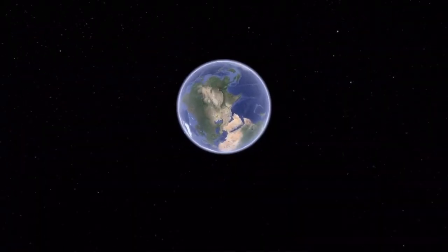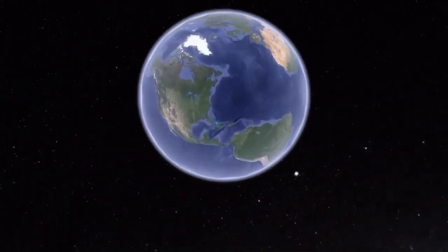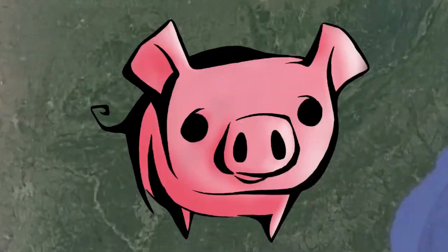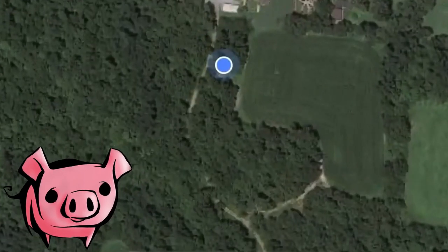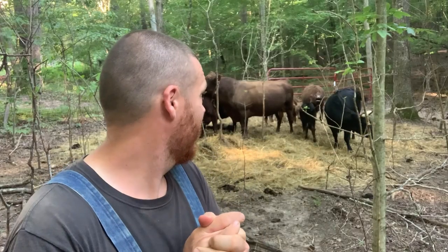These cattle waste a lot of hay. Hello, I'm Daniel from Copperhead Road Homestead, and we have a small herd of Irish Dexter cattle. We have four females, one bull, and two steers. We had two bull calves born this year, and we banded both of them.